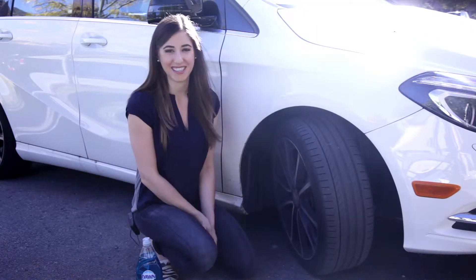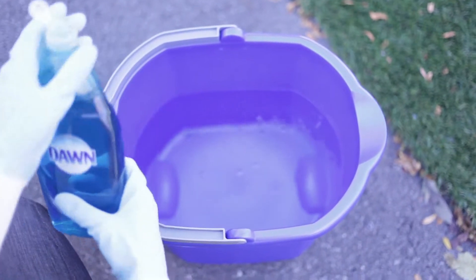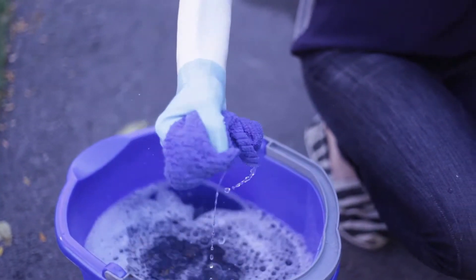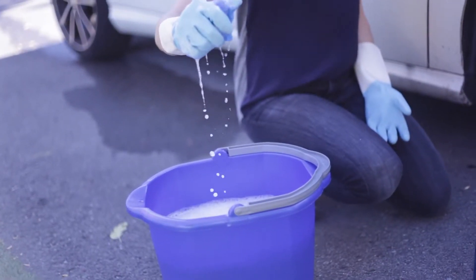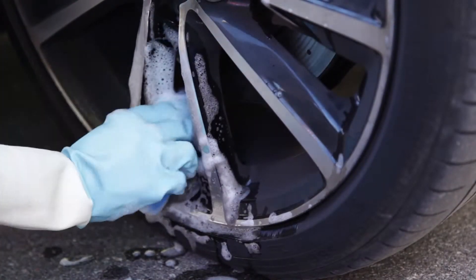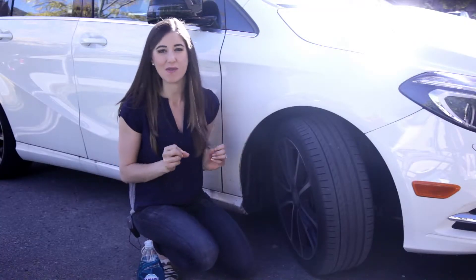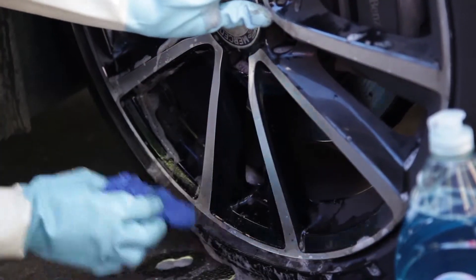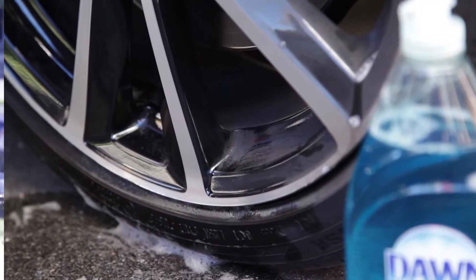To clean your wheels and tires, mix about a teaspoon of Dawn dish soap with a gallon or four liters of warm water. Once your mixture is ready, simply dunk a soft sponge in the warm soapy mixture, then gently squeeze the sponge so it's damp. Scrub the rims, taking your time to get into all the nooks and crannies. You'll see all that greasy, dirty grime drip off, which is a sweet feeling. Wrap things up by rinsing your wheels with a bucket of plain warm water or use a hose to wash away any remaining residue.